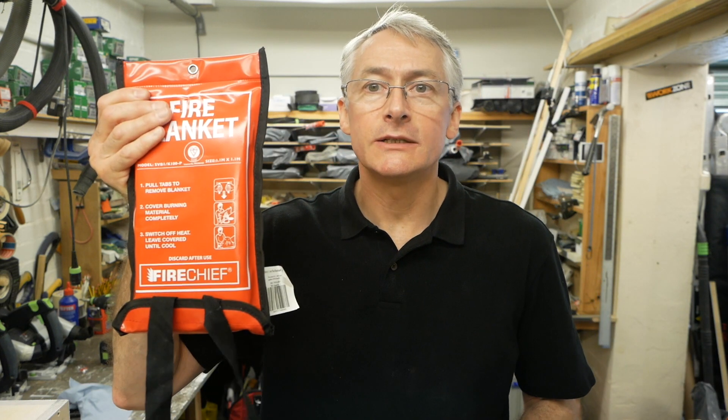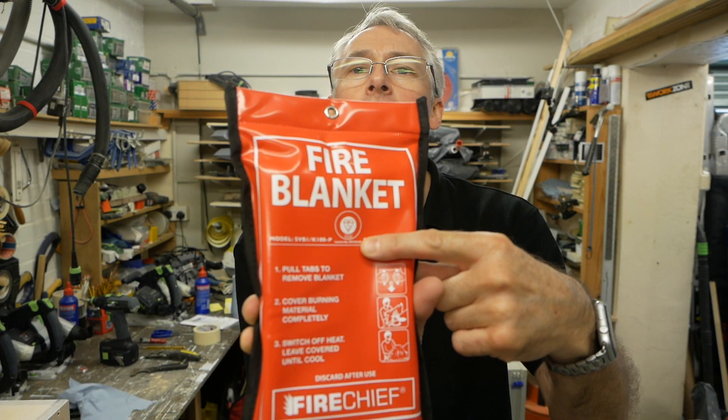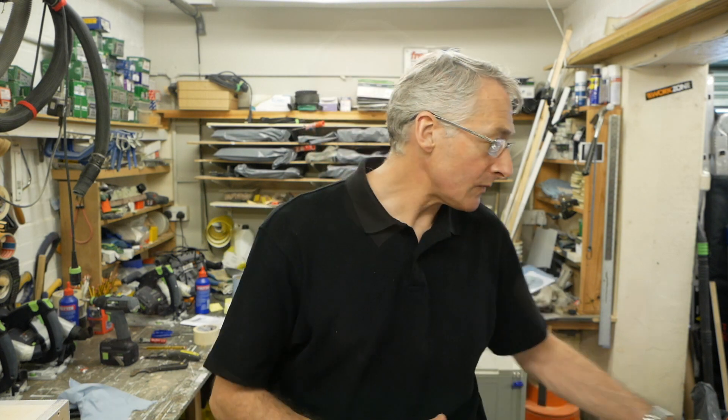I've also got a fire blanket, again from Screwfix, about 10 to 12 pounds. If you're in the UK, always worth getting a British Standard kite-marked one — there are all kinds of cheap ones that aren't necessarily safe. Incidentally, fire blankets are only about a metre square, or up to about 1200mm, because the size of fire you're only supposed to tackle with them is about the size of a wastepaper basket. Anything bigger — run away and call the fire service.